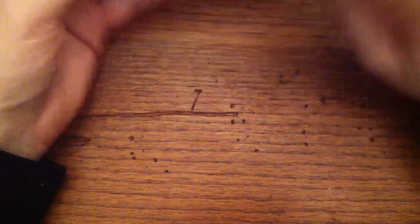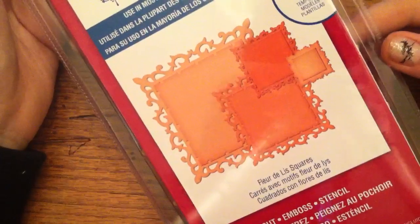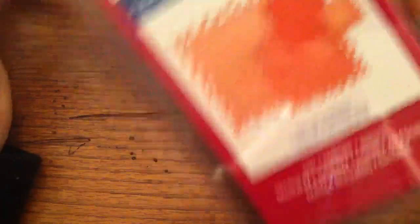And then I got this one. I think this one was the cheapest one because it's not a new one — it's been out for a while. The Fleur-de-Li Squares, and I really like this biggest one. Here's what that looks like. Really big.